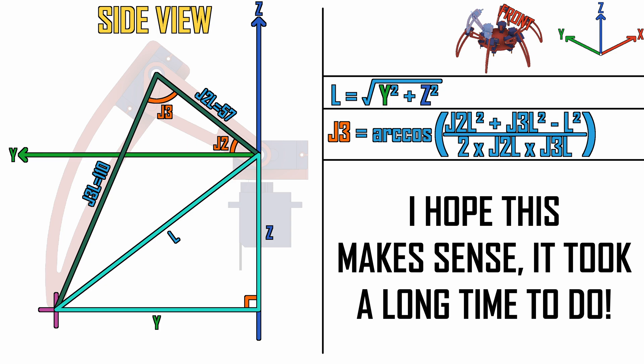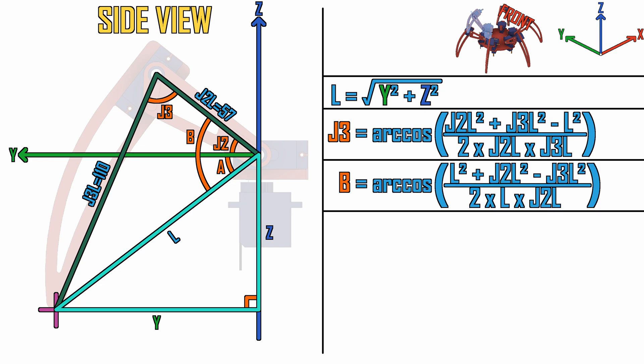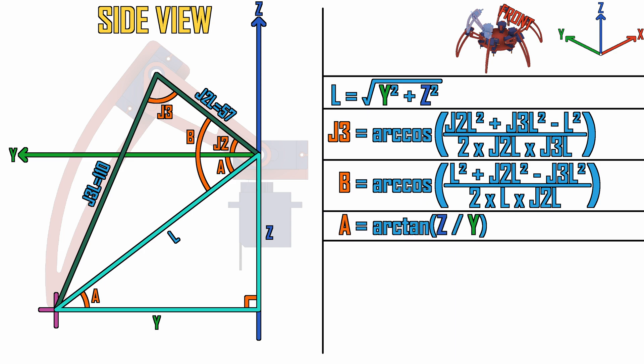All that remains is to find J2. For this we need to find two more angles, which we will call A and B. To find angle B we can just use the law of cosines again and substitute our values in. Angle A is also present in this triangle. To find angle A we need to use simple trigonometry — the tangent of angle A equals the opposite side z divided by the adjacent side y. We want to find the angle, so we rearrange: angle A equals the inverse tangent of z divided by y. And finally, to solve for J2, it is simply angle B minus angle A.